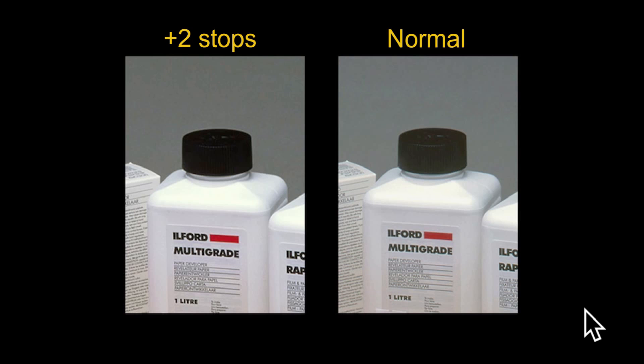In this final frame I've zoomed in — on the left is the strip pushed two stops, and on the right is normally developed — to illustrate the difference in contrast. If you look at the black cap on the bottle, the one on the left is pretty much inky black with only a tiny highlight, compared to the normal development where you can still see the knurled edge. In the highlights at the top of the bottle, the pushed frame is completely washed out with no detail and no gradation, whereas on the normally developed film you've just got enough tone to work with.